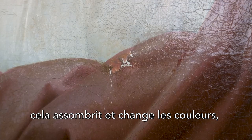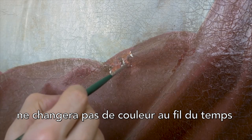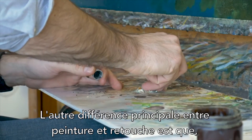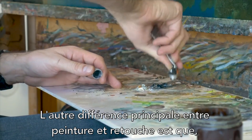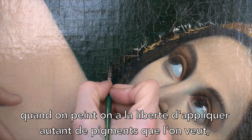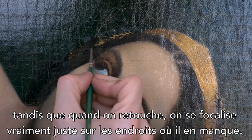As oil oxidizes it darkens and changes color, but this paint, because it has no oil, won't change color over time — thus keeping the retouching more accurate longer. The other main difference between painting and retouching is that with painting you have the freedom to apply as much pigment as you want, whereas with retouching we are really just focused on the areas where there are losses.